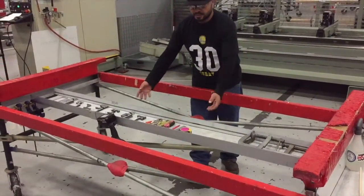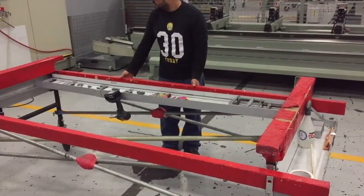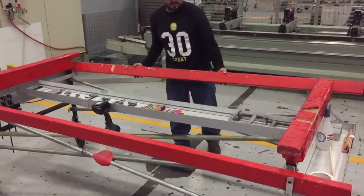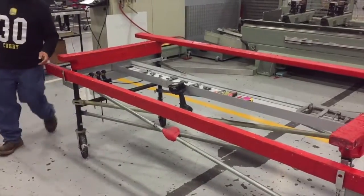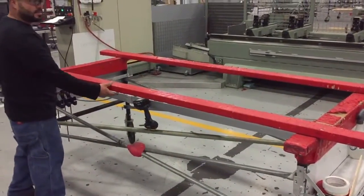I was walking through the shop this morning when I noticed our Diamant operator did something really cool with his cart. He added a little shelf on it that he could slide back and forth depending on what side of the scaffold he was working on. He also added a spot to hold some 2x4s where he could quickly access them and bring them up in case he was doing horizontals.